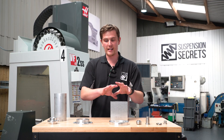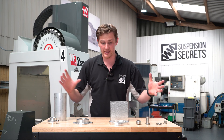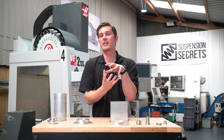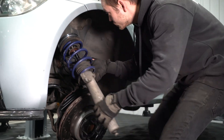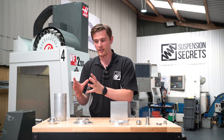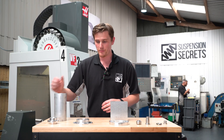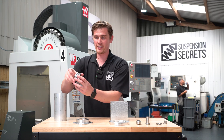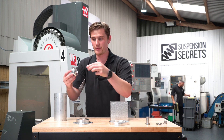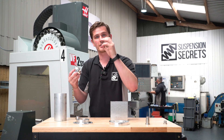Our assembly for the E92 camber plate is split down into several different components. All of these need to be manufactured here in-house and then they come together to make the final assembly we're going to be fitting to the car today. When we split that assembly down we end up with different components that have different attributes, which means they need to go on different machines. For example, we have some circular parts here — this is our camber plate core that is going to house the bearing, and that's going to be secured in place with one of our stainless steel lock rings.